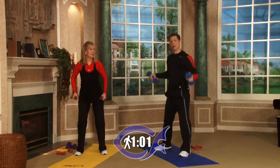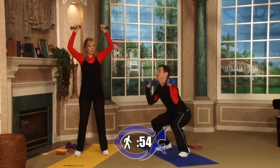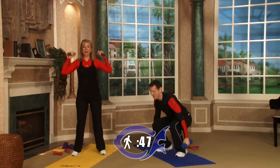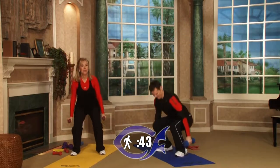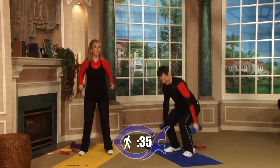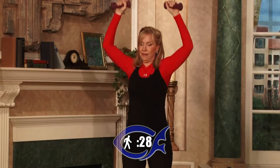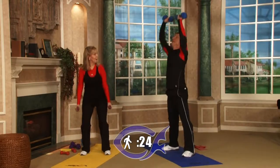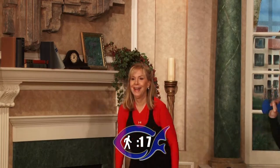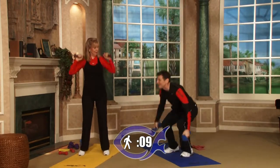We encourage you to get a journal or just a piece of paper. Write down each round and write down how many you do. Each week, each Saturday, we want you to challenge yourself and do one more, two more — challenge yourself. By the time you do this for a month or two, you're going to be in phenomenal shape and burn a lot of calories.